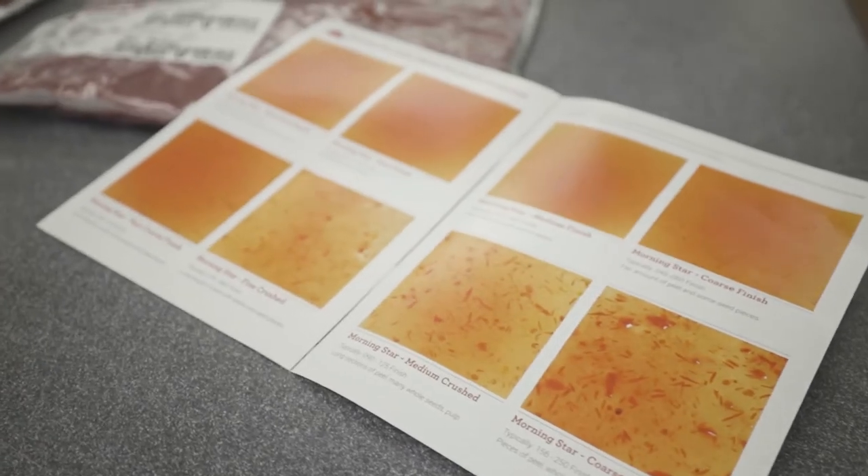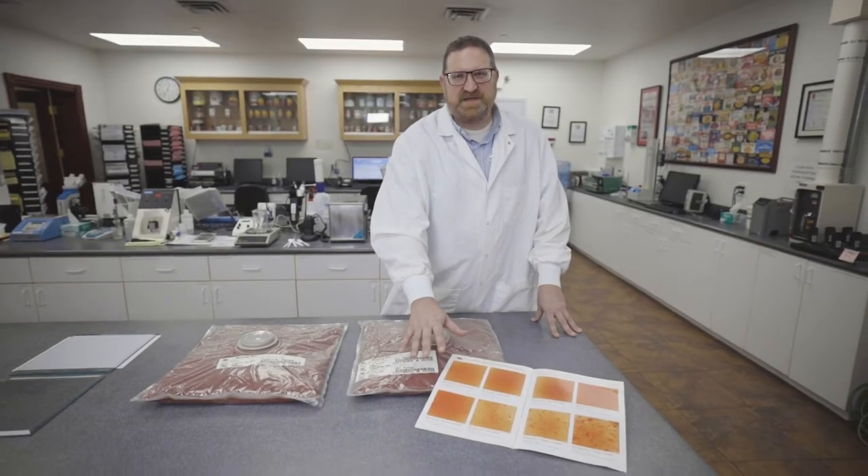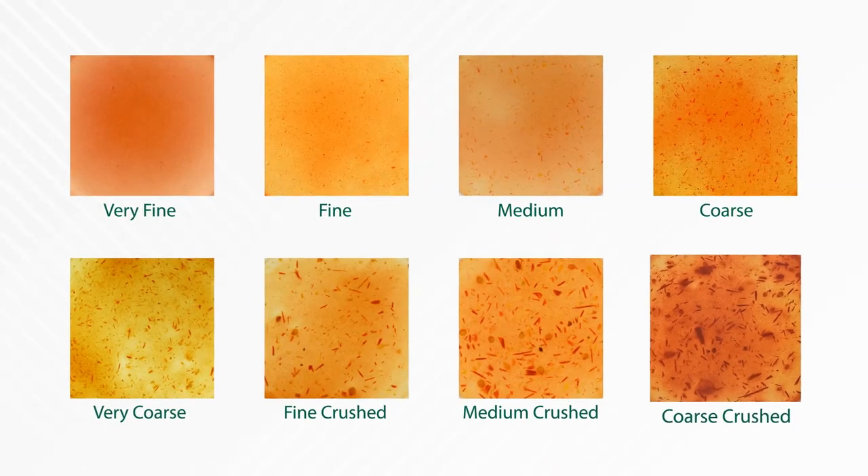We're doing some labeling changes here at Morningstar to try to give you a better, consistent product. Morningstar has developed a photo finish — we take hourly checks and make sure the finish is exactly the same time after time as we change and go through the season.